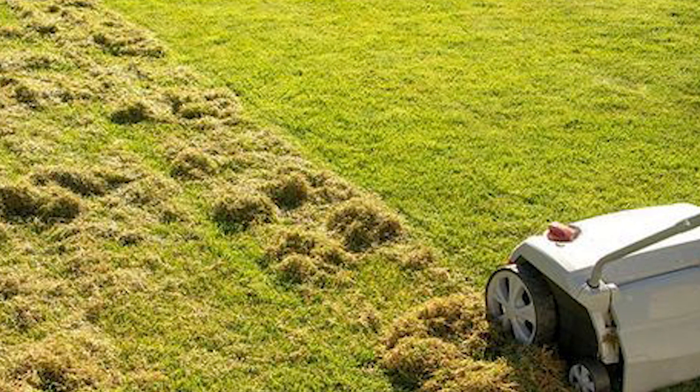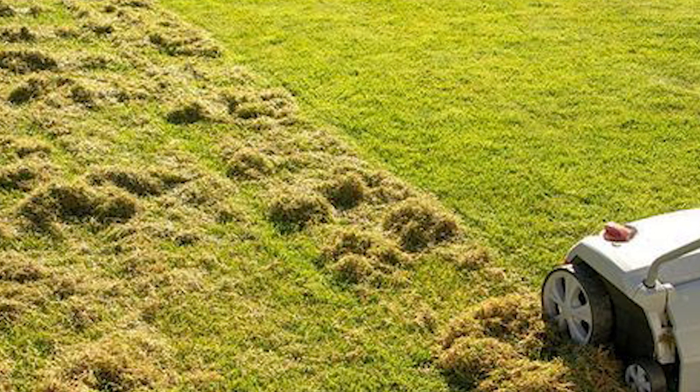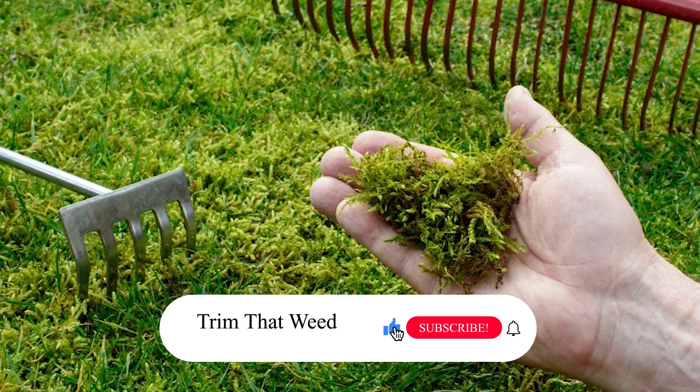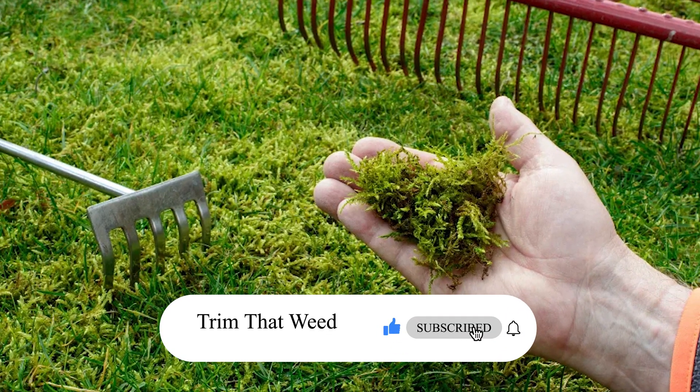So there you have it! Removing moss from your lawn is important to allow your grass to thrive. Do you have any comments or questions? Make sure you drop them below and give a like to this video. Until next time!